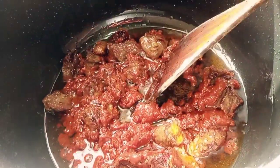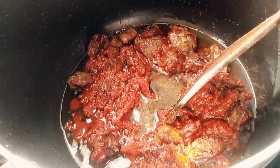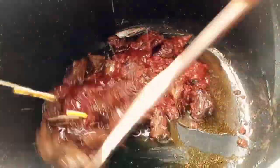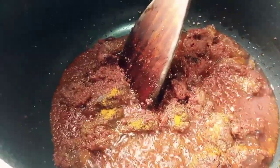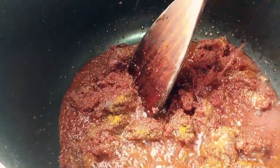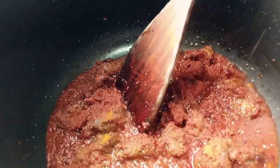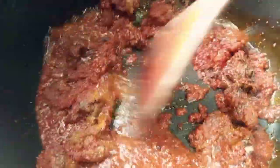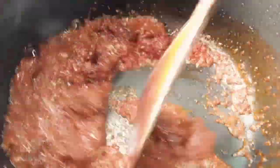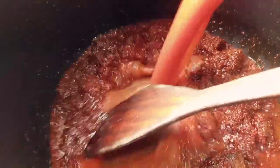So let's get started guys. I have here some meat — I had to steam the meat before frying. I fried it for a little while before adding in my tomato paste or thin tomatoes. So I added in my tomato paste and gave it a quick stir. You have to fry the meat until it's golden brown before you add your tomato paste.